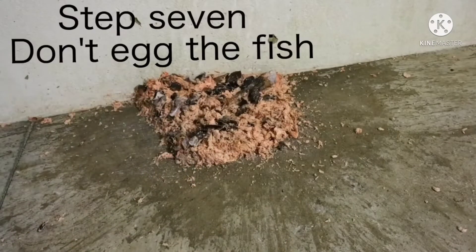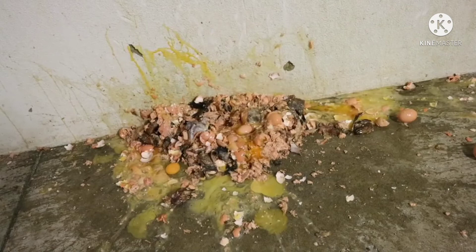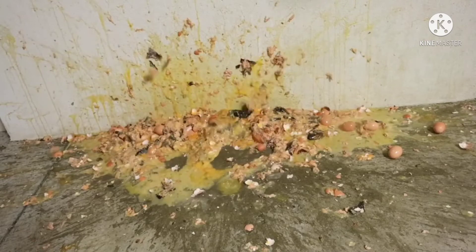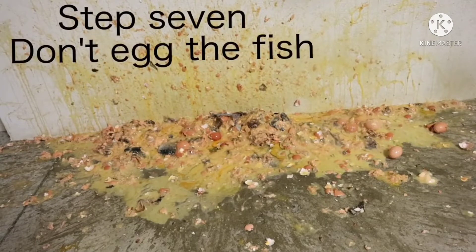Step 7: Don't egg the fish. Don't egg the fish. Stop egging the fish. Please. Stop it. Stop egging the fish. Why? I can't. Stop 7. Don't egg the fish.